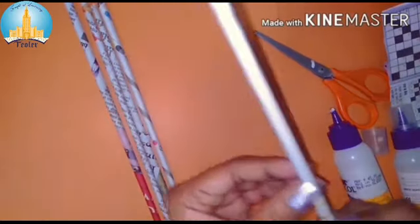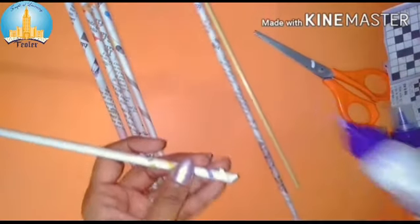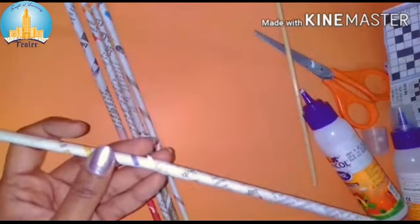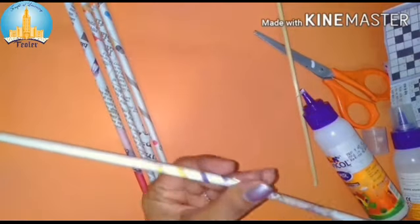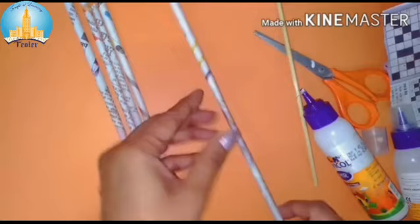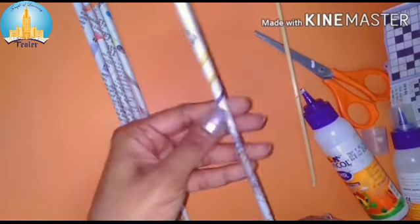We need to stick the sticks all together to create a longer length. To join two sticks together, apply some fevicol and then insert one inside the other. We need to create as many of these sticks as required.